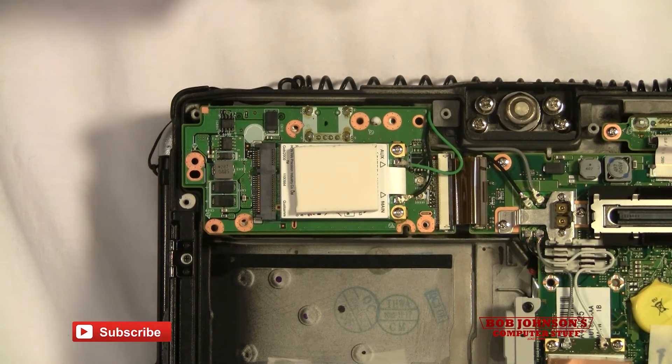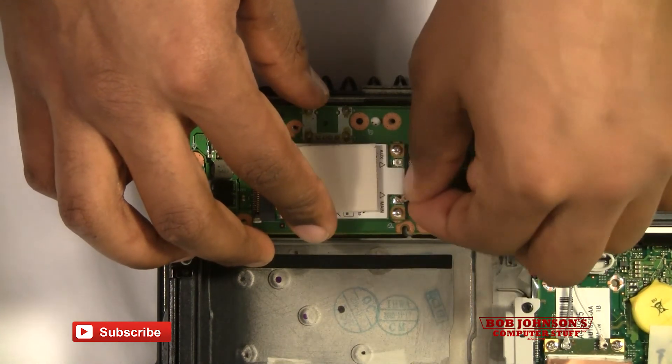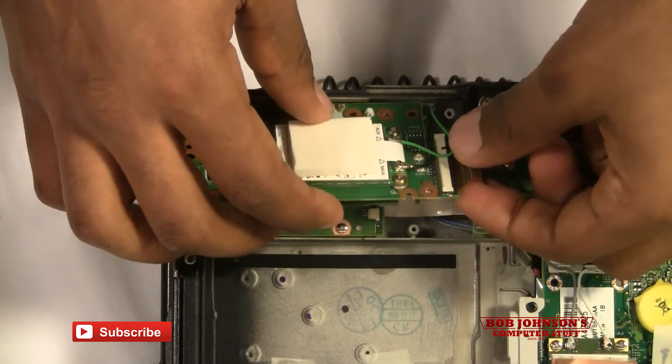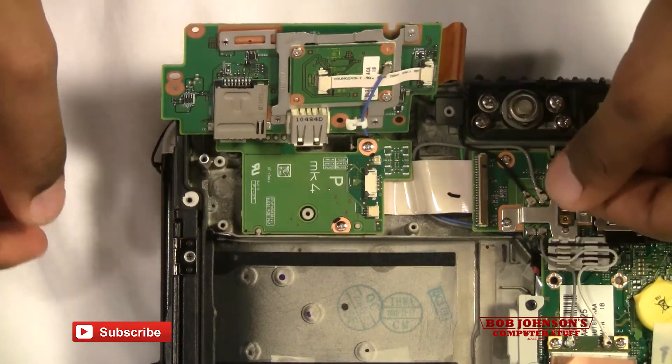Just for the record, you'll also need to disconnect these ribbon cables and wires. And there is your Bluetooth.